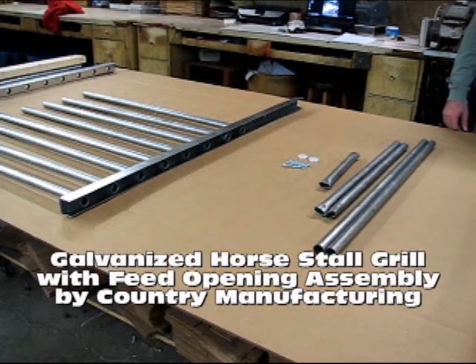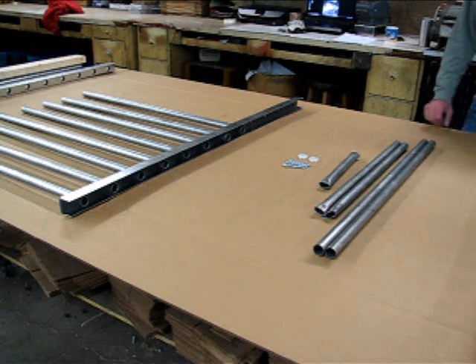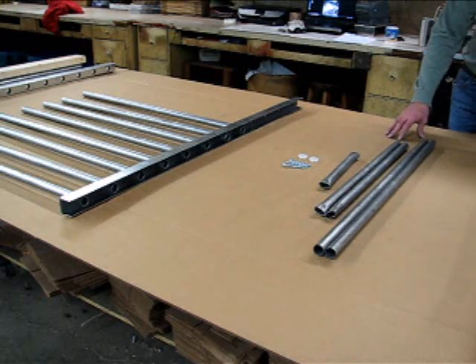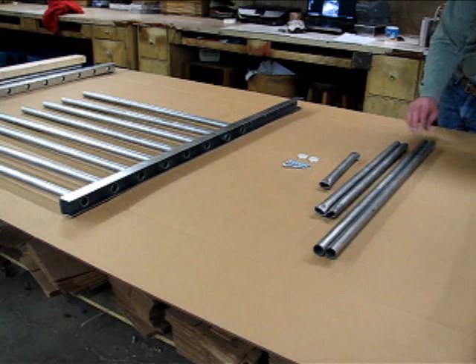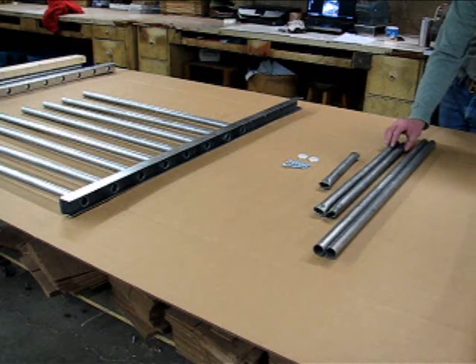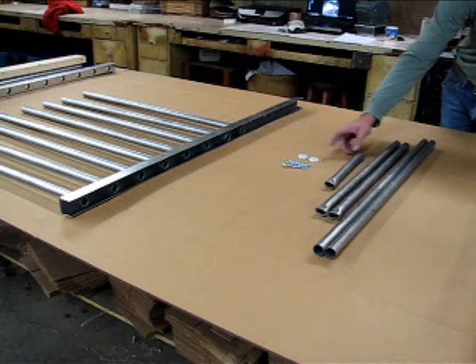This is the installation of a ten and a half by ten and a half inch feed opening on the galvanized grill sections. The difference between this and a four foot standard grill section: you have two long tubes that have two additional holes drilled through the sides, two medium tubes, and one short tube.